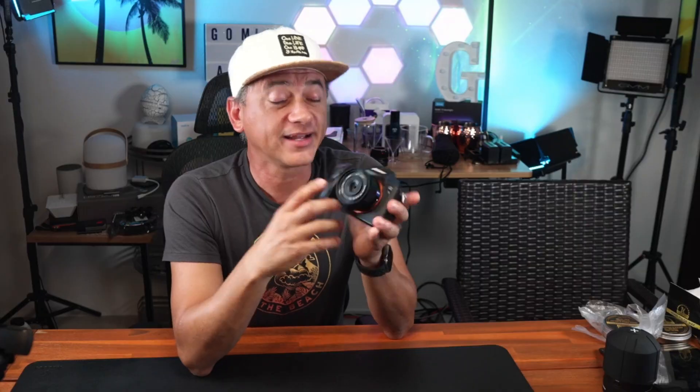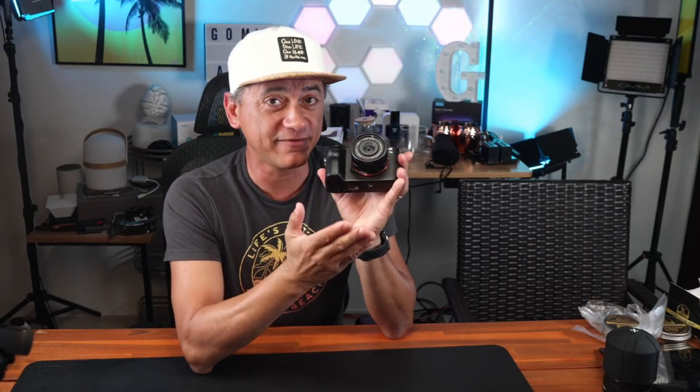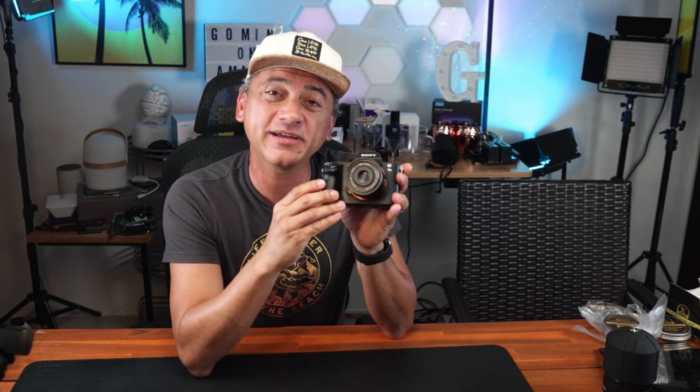Opened all the way to 2.8, you do have some vignetting happening, but at 5.6 and higher you have edge to edge perfect sharpness and no aberrations. 35 millimeters on a full frame camera — but if you have an APS-C camera, this will be the equivalent to a 53 millimeter lens.